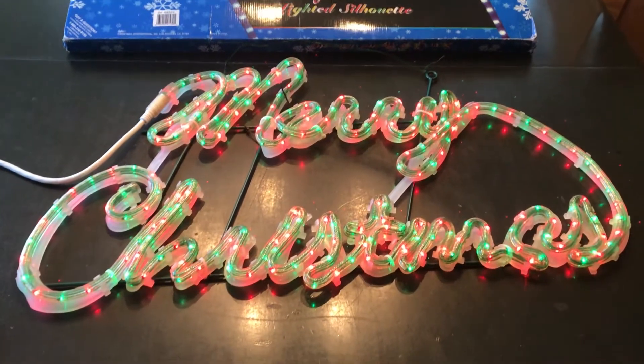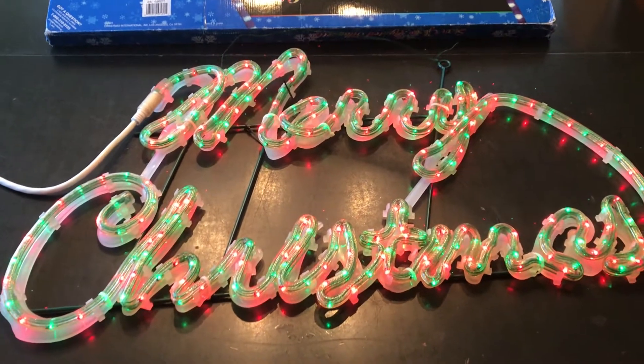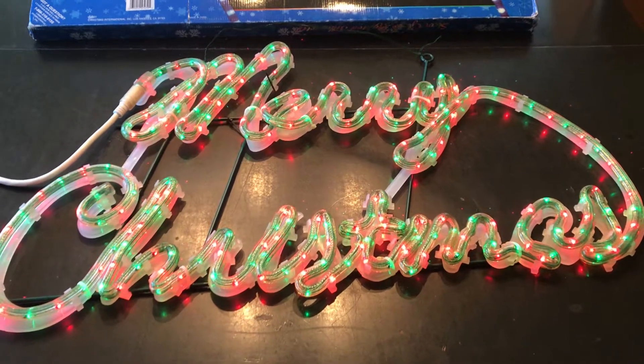Hello, welcome to our video. What you see here before you is a 2001 Mr. Christmas tube-like greeting sign for your wall or window.